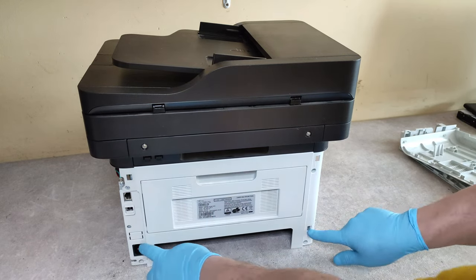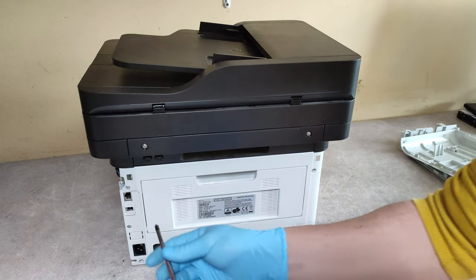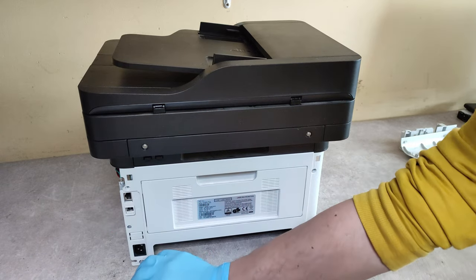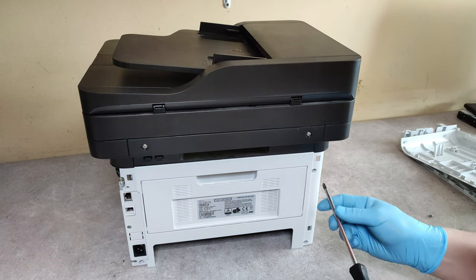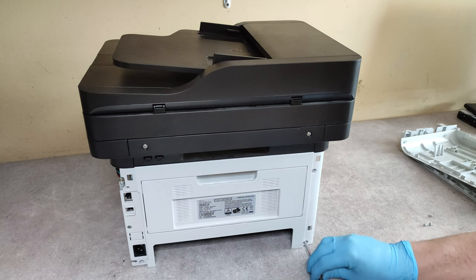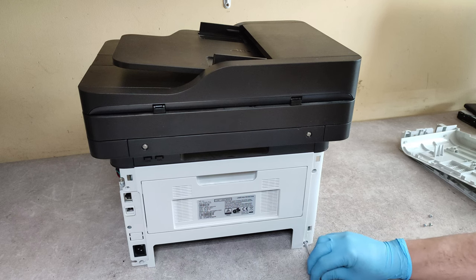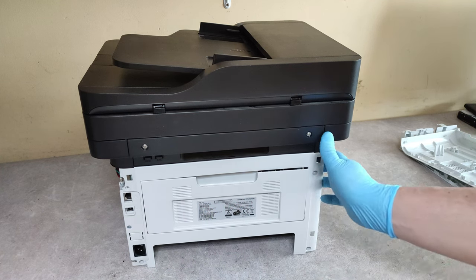And now we have four screws to be unscrewed. Take out the back panel.